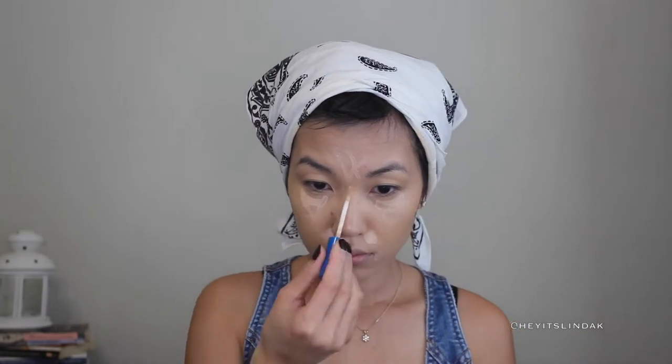I'm going to apply that under my eyes, on the bridge of my nose, in between my brows, on the corners of my nose, my mouth, and in the center of my chin.